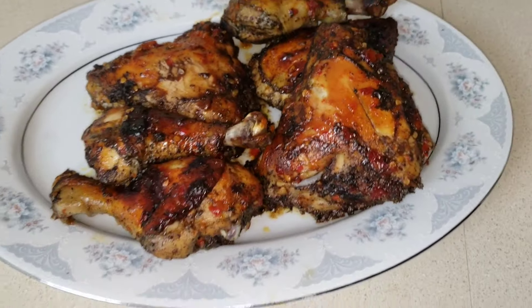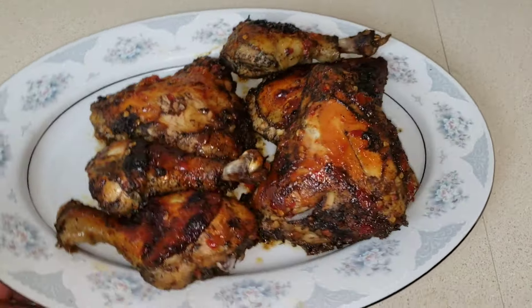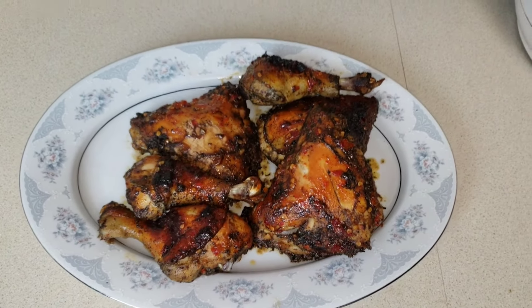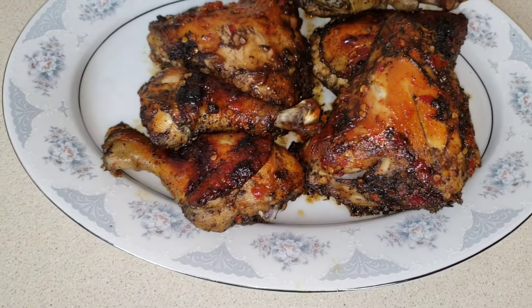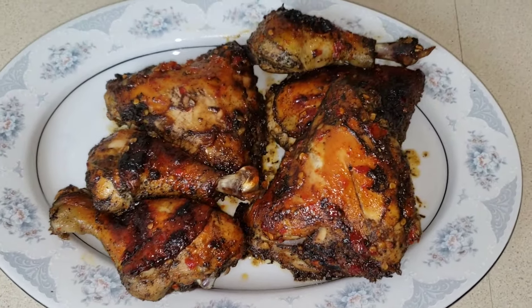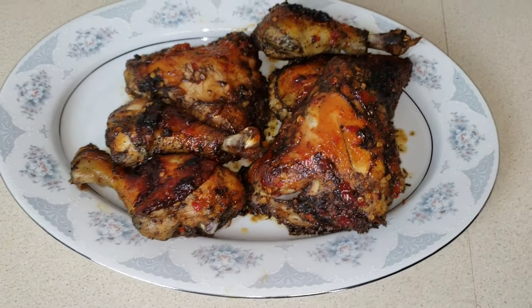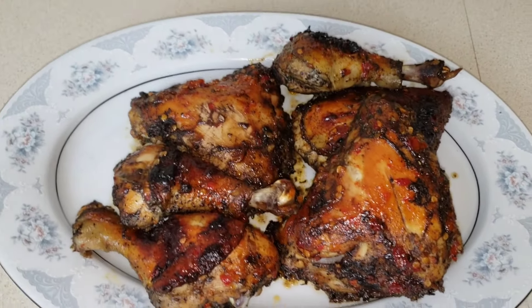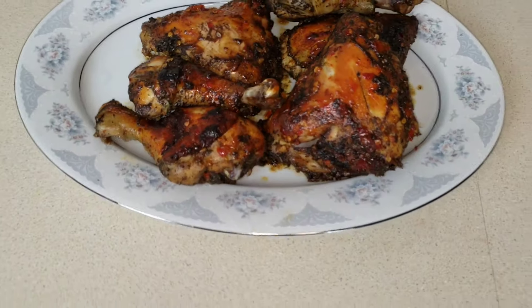20 minutes later, guys — this is it. Final outcome right here. Look at that golden color — that's gold, that's just pure gold right there. That's really how you do your Jamaican jerk chicken in the oven. Real simple — a simple way to do Jamaican jerk chicken in the oven. All right, that's it for this video. Appreciate y'all for watching. Don't forget to hit that like button, share the video, comment, subscribe — holler back at your boy. Peace.